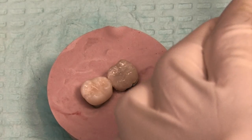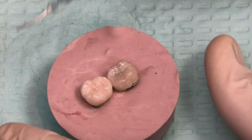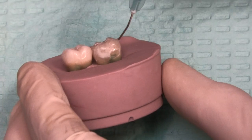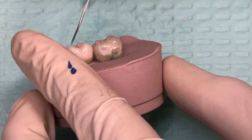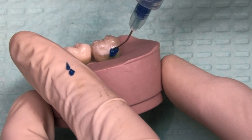Sometimes you can put a retentive groove up underneath the occlusal part of the prep. You can go in with a small round bur and create more of a macro mechanical lock. But I find most of the time, as long as you have a good enamel surface, you should be able to be alright without it.